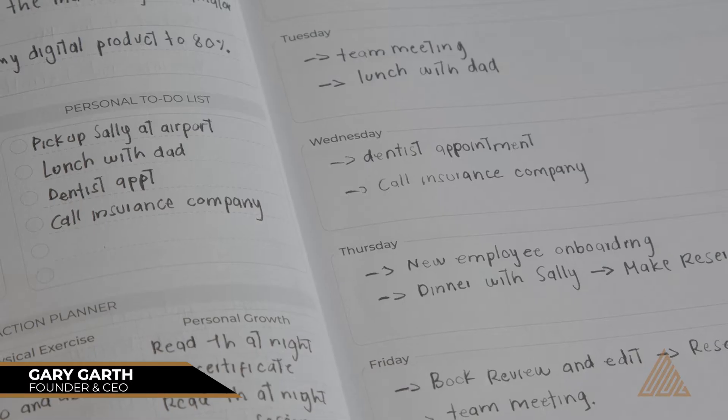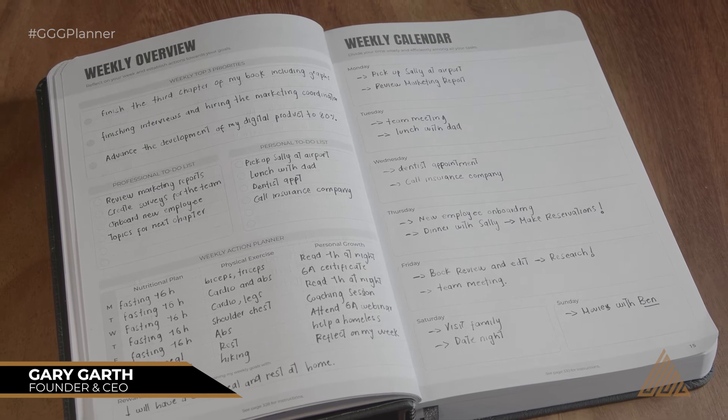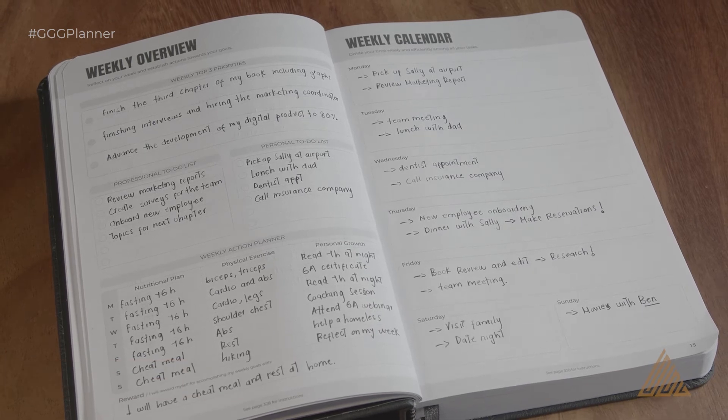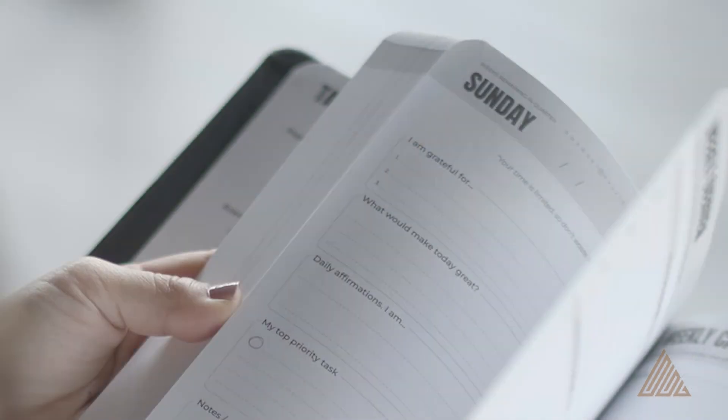Welcome to the next lesson on how to use the weekly overview and weekly calendar pages. Planning your week ahead can be one of the best life-changing rituals you can implement. The things that you schedule are usually the things that get done. I recommend you do this weekly exercise on Sundays, and while it might take you 30 to 45 minutes to complete, it will be one of the best returns on investment of your time ever.